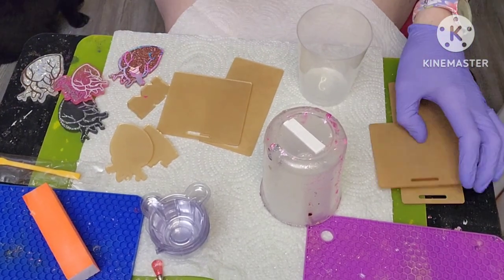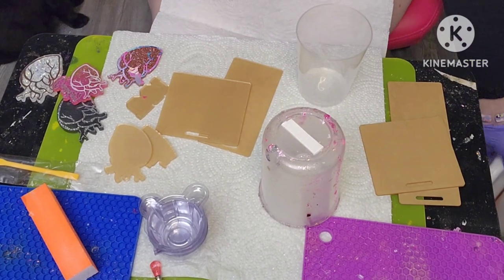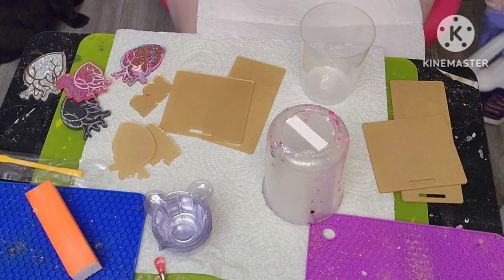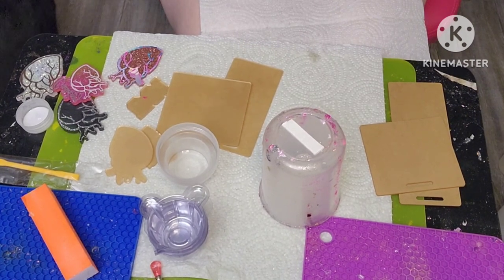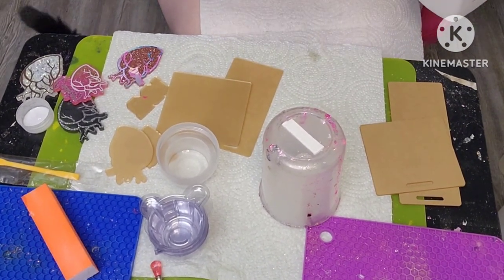What we're going to do is start by getting our resin ready. We don't need much. I'm probably going to make about 40 or 50 cc's all together. Oops, I poured way too much in.